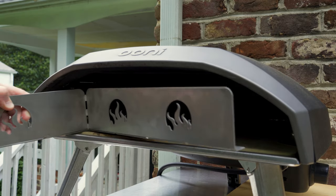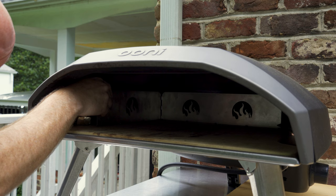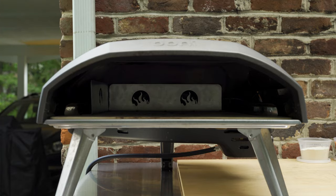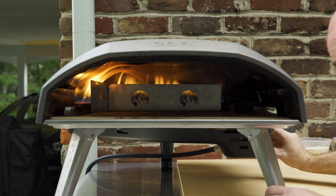The longer part of this guard is supposed to be in the back. It just slides in and bumps up against the sides of the oven just like that. We'll kick it on full blast and let the oven heat up.